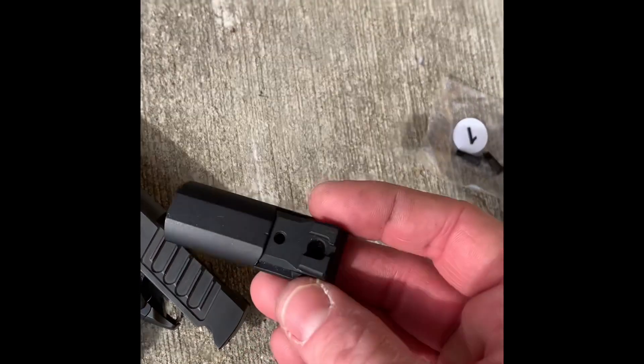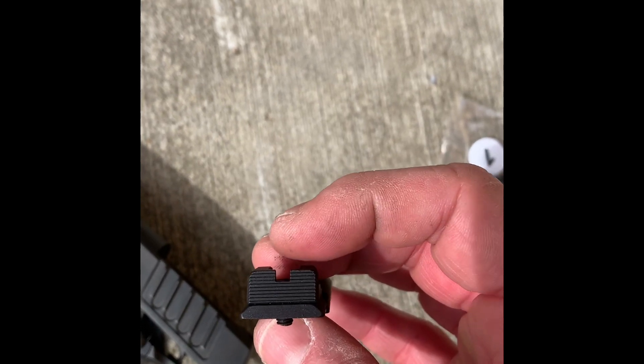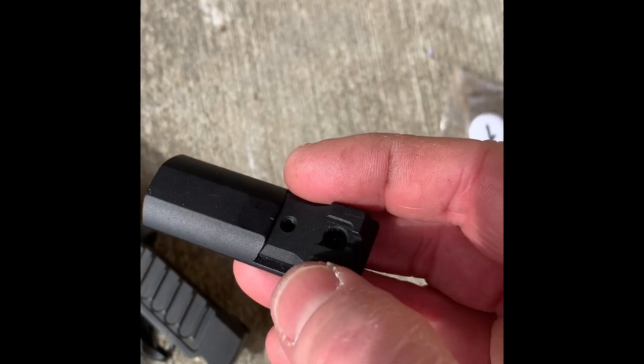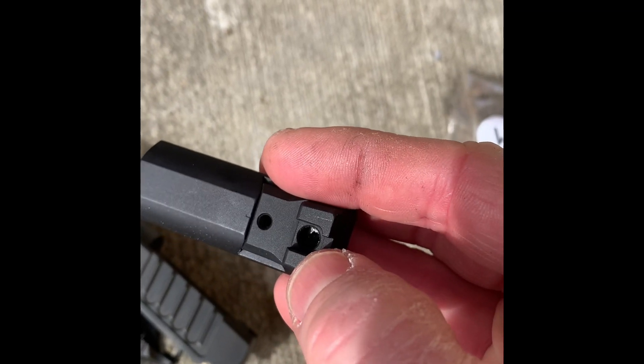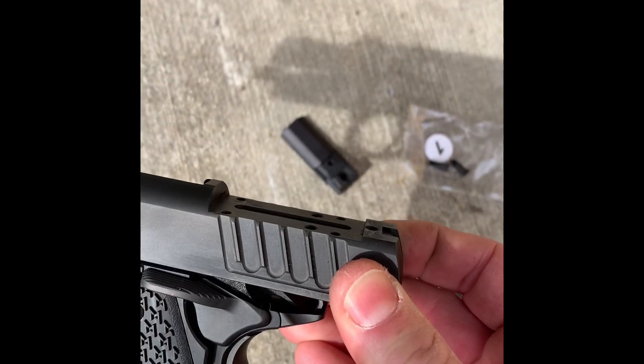The cool thing about Staccato is this plate here. It's got the rear iron sight already attached to it. So you just go in to this hole, the rear iron sight, take that screw out, and that kind of reveals the milling here.